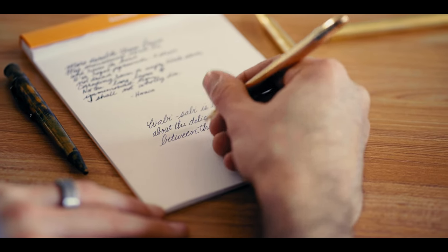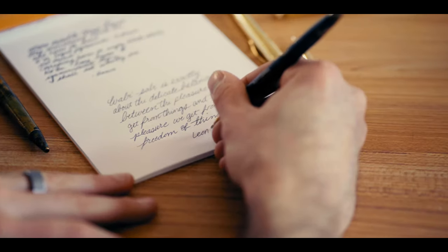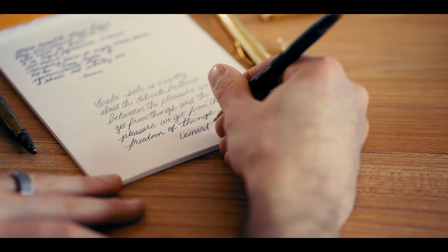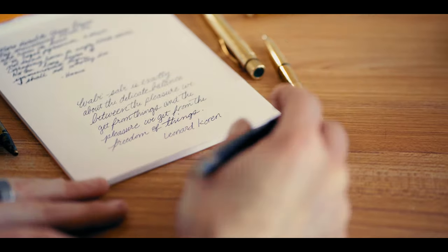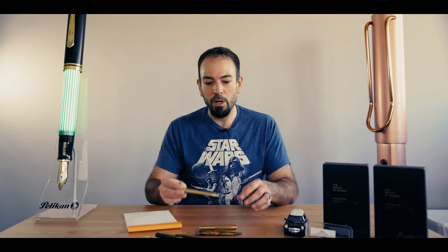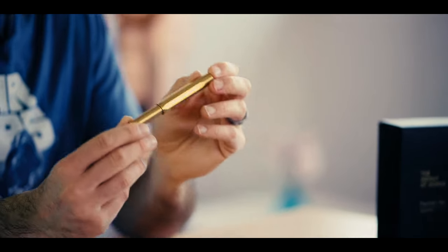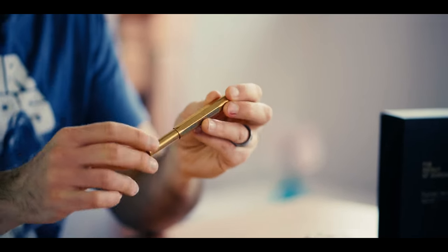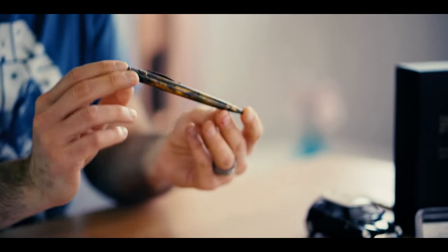This is part of the wabi-sabi charm of owning an all-brass pen. To quote Leonard Koren, who wrote a book on the topic, wabi-sabi is exactly about the delicate balance between the pleasure we get from things and the pleasure we get from freedom of things. A writer has the option to cherish their brass pen by routinely polishing it to a bright shine, or you can let it develop a patina over time and let the pen age as you age. A third option I experimented with: distressing the brass to give it a vintage look.